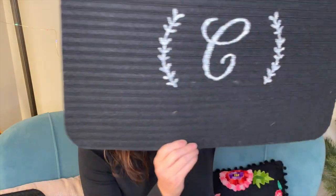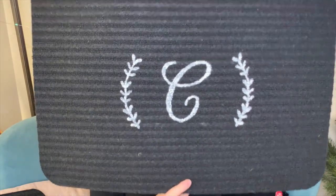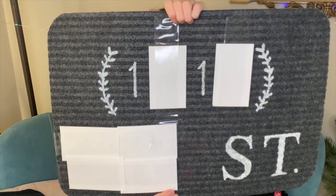Here's another example — it's just using an initial with some little ferns on either side, and I thought that was really cute. The one I really like how it turned out I unfortunately can't show you an unobstructed version of because it would give away my address, so I had to cover it up.